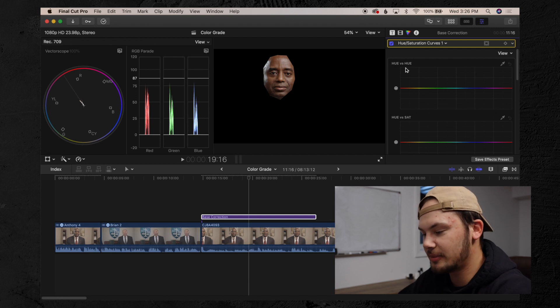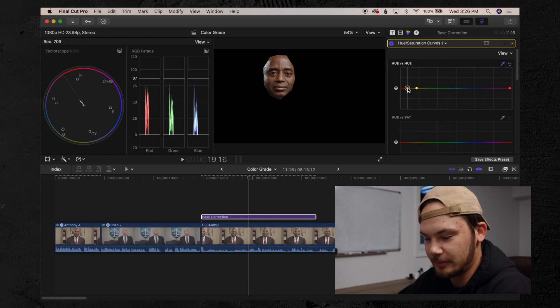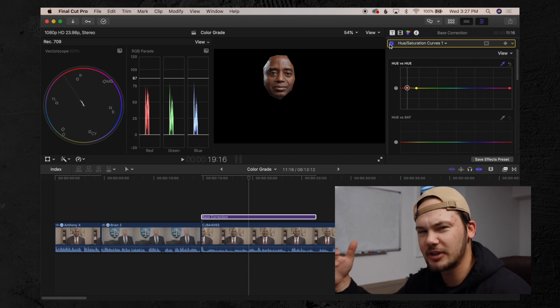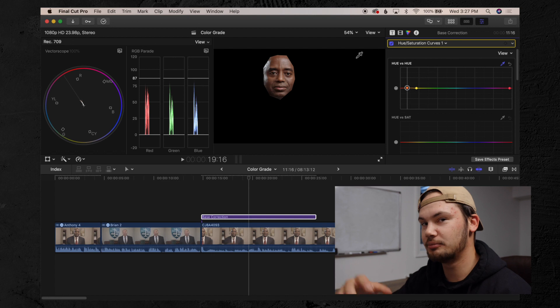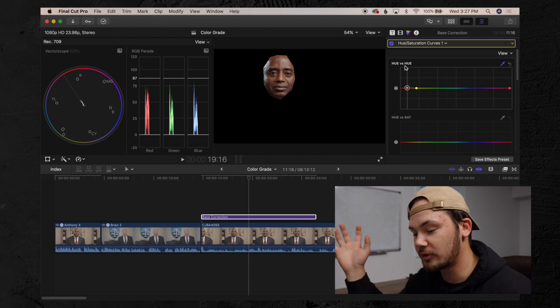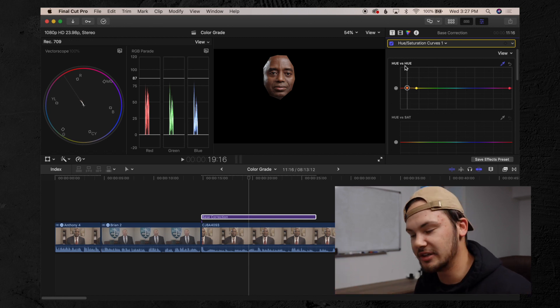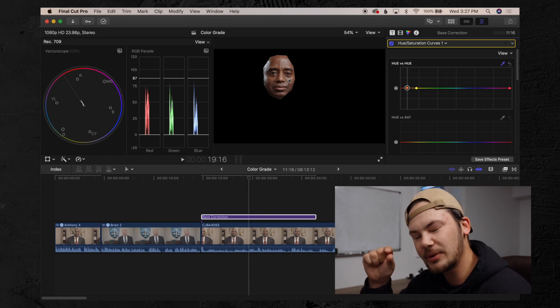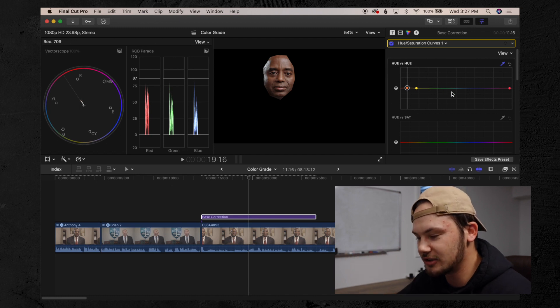I go into my hue saturation curves, click hue versus hue, select the eyedropper, and put a point where his skin is. Then I push it up just a little bit, moving it a little more towards magenta. Most of the time when you're doing flesh and skin tones, your skin is generally okay — unless you shoot Sony, which is known to throw out some different color skin tones. His skin was pretty good, but it's that little bit of extra work that makes your footage look that much better.